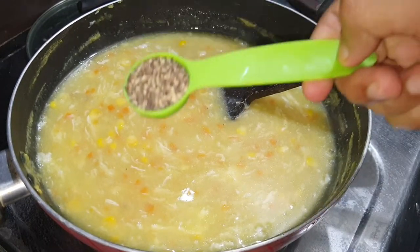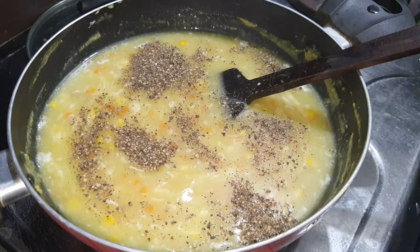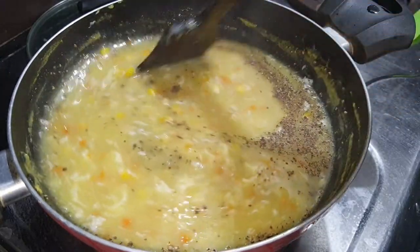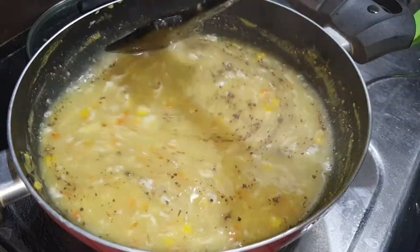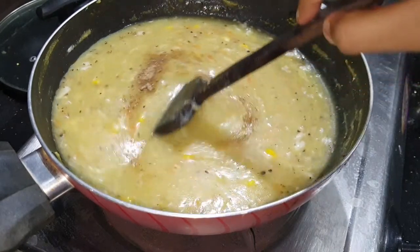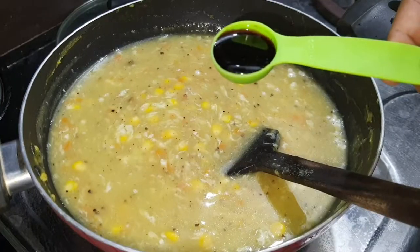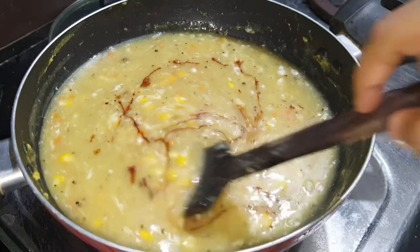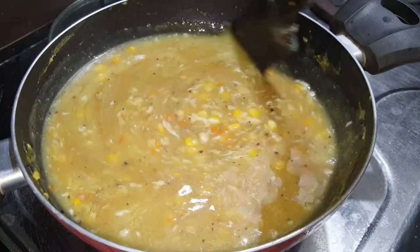I'll mix it with a sauce package in a tablespoon. I'll mix in the flavors. I will add soy sauce. If it is hot, it will be the best taste. Mix it all together.